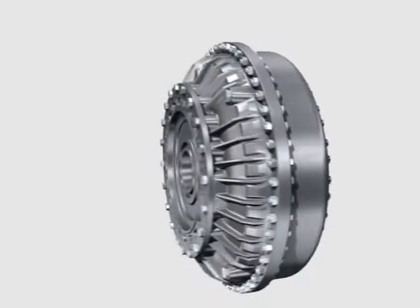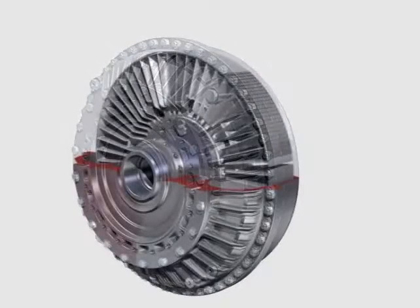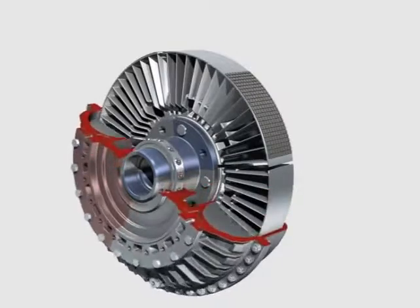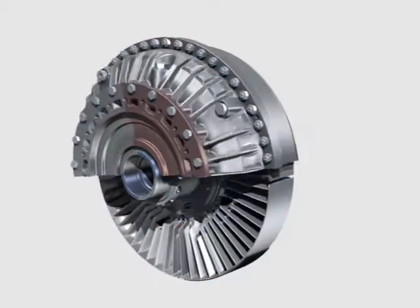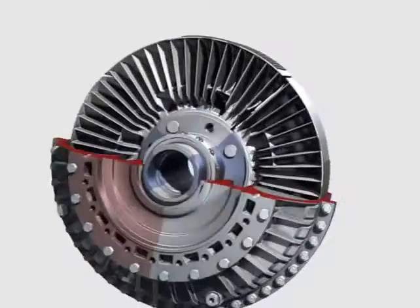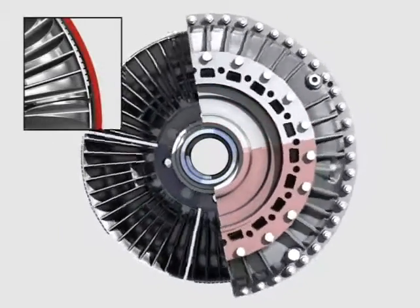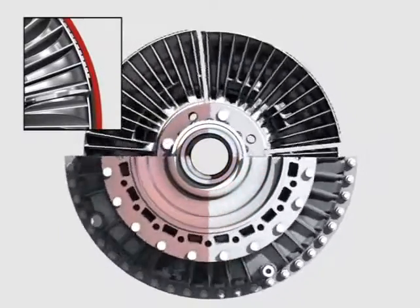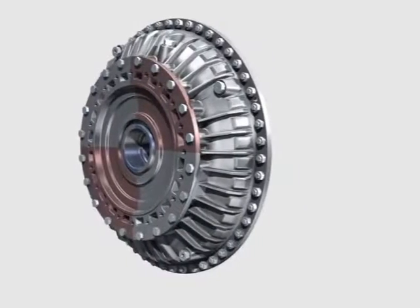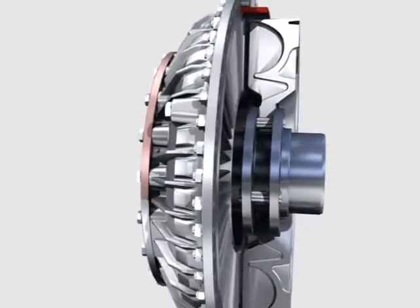For a better illustration of the function, the operating processes are shown with the outer wheel cut off. The input side is marked in red, the output side in blue. The start-up process begins hydrodynamically. The speed difference between input and output side, known as slip, declines with increasing output speeds. With increasing output speed, the segments of the inner impeller swivel to the outside until they touch the coupling shell. This is followed by a smooth transition from hydrodynamic torque transmission to a slip-free friction connection.